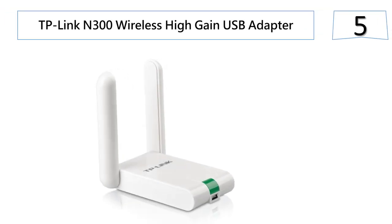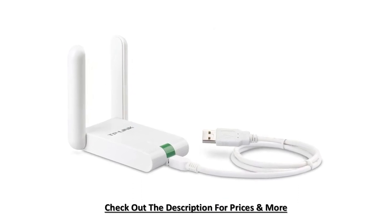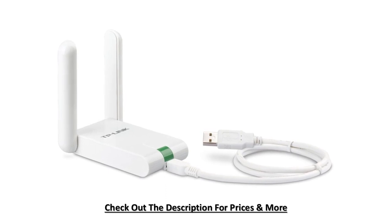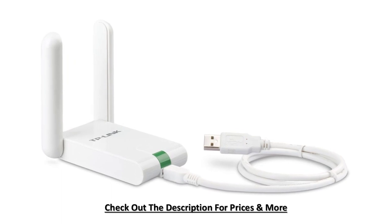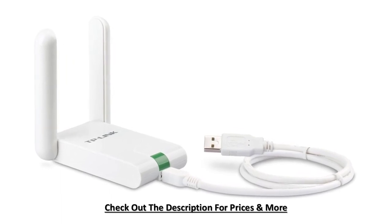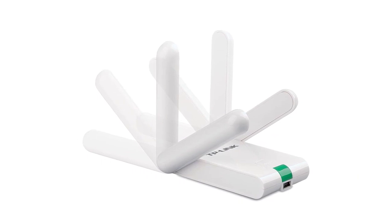At number five: the TP-Link N300 Wireless Adapter High-Gain USB. This adapter lets users connect a notebook or desktop computer to a wireless network and have access to a high-speed internet connection. It features easy one-touch security encryption with a quick security setup button, and a 1.5 meter USB extension cable for convenience. The wireless adapter comes with a utility CD that helps users easily complete the software installation and wireless network settings, simple enough even for novice users.